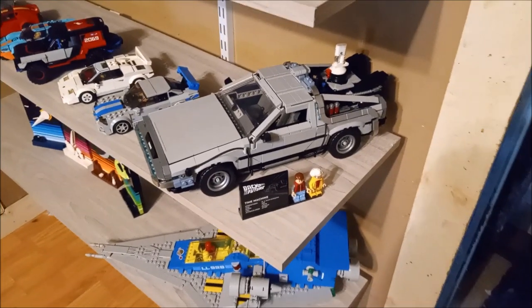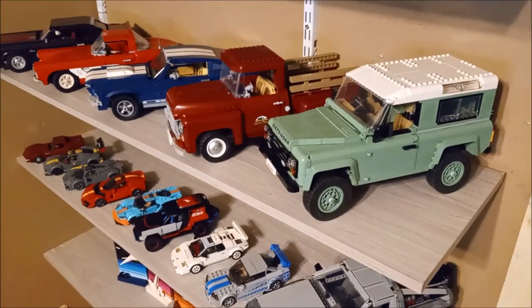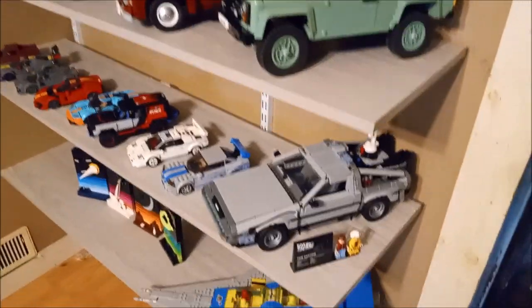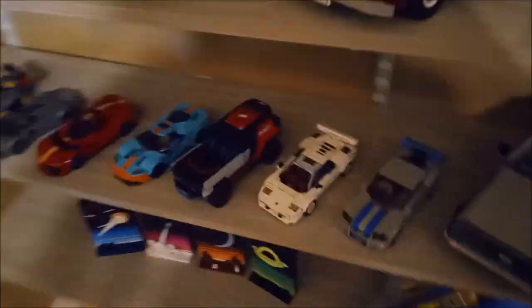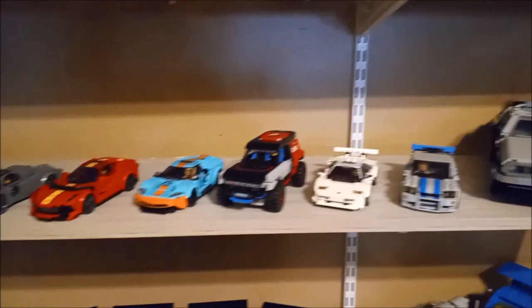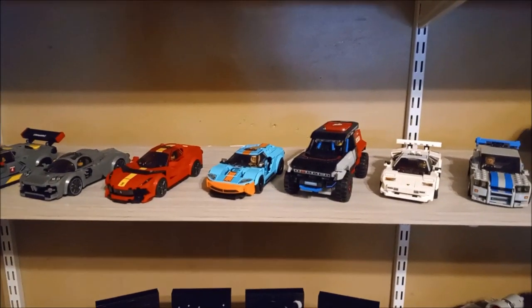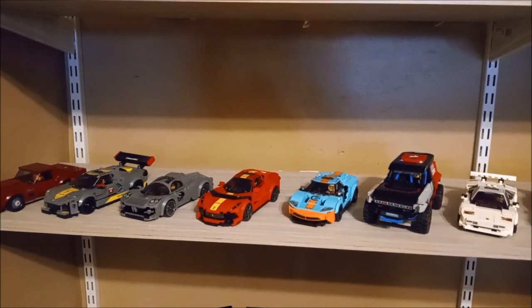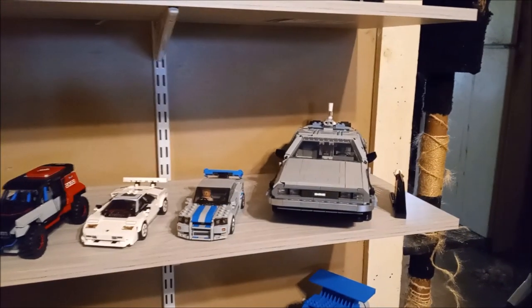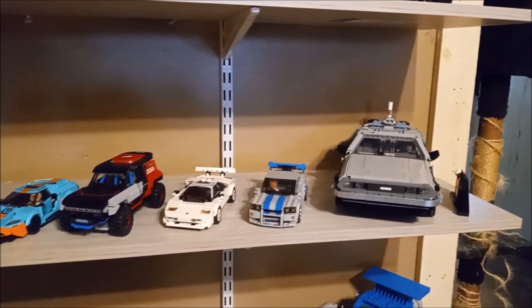Right there is where it's going to live for now. I'd really rather have it up with my other Creator Expert cars that are the same scale, but I don't have room on the shelf. I still have a lot of other cars at the same scale to build eventually — the camper van, the Harley Davidson motorcycle, the Porsche — so I'll probably end up with two full shelves over there.